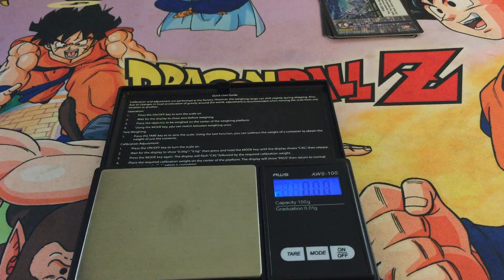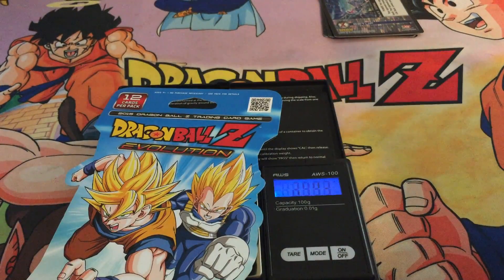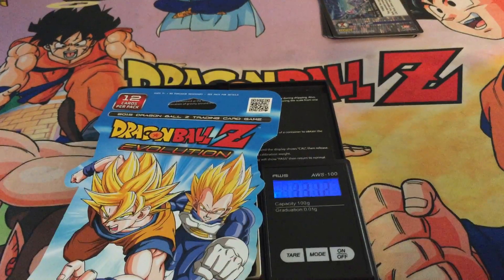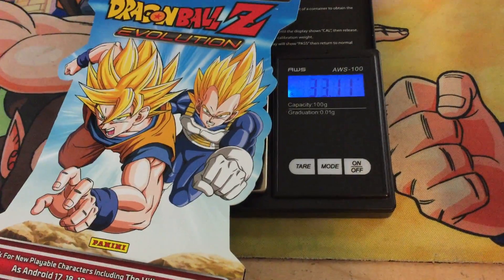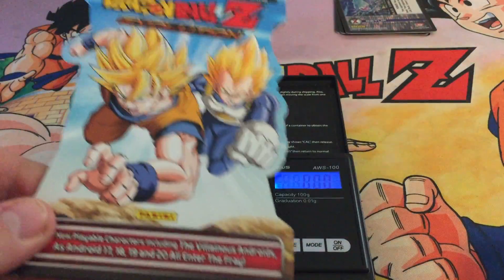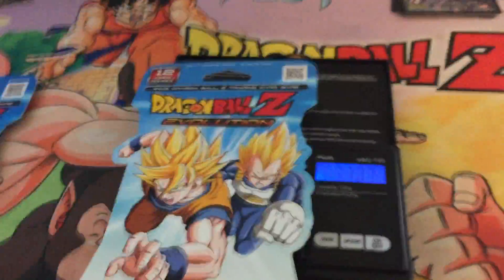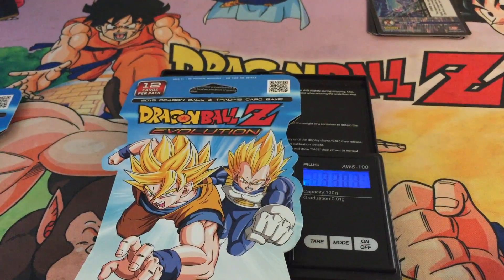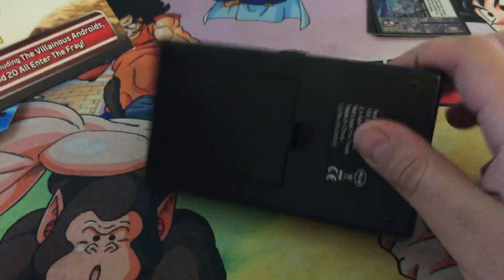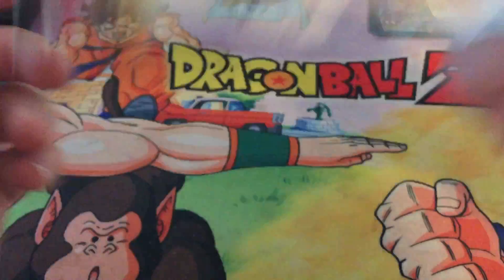Hey guys, Pokemon Fan here. I went to a different Target and I got two more Dragon Ball Z Evolution Packs. I'm going to weigh them right in front of you. This one weighs 33.11 grams, and this next one weighs 33.07 grams. So both of these packs weigh a little bit more than the ones I opened on my last video.